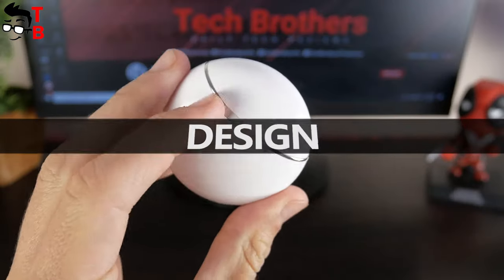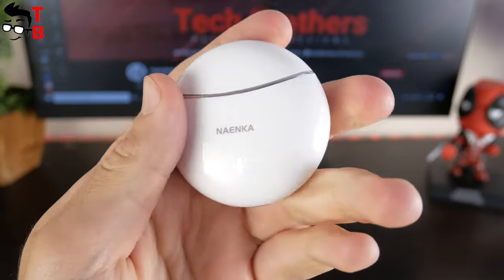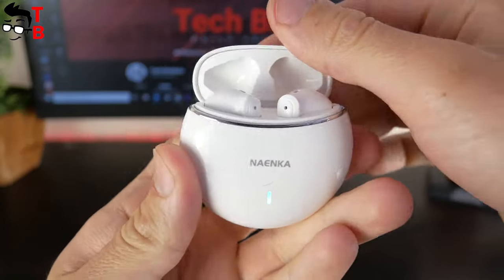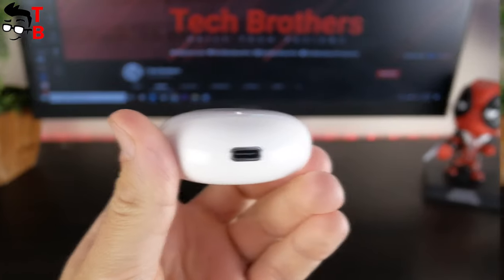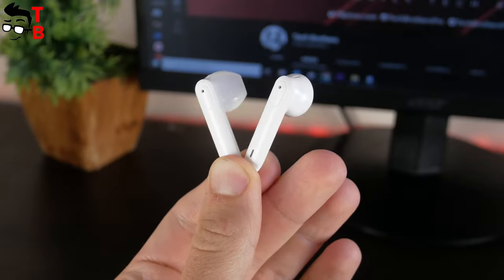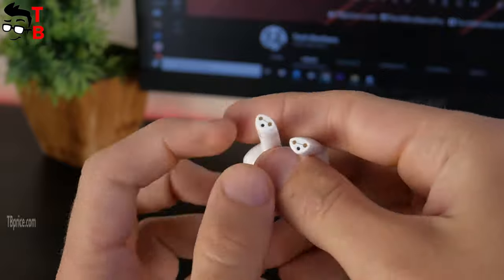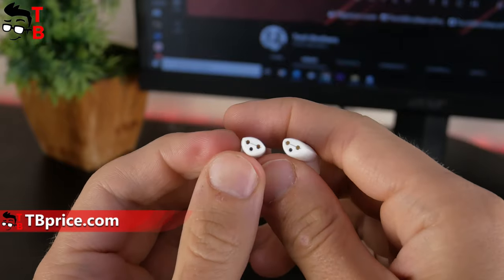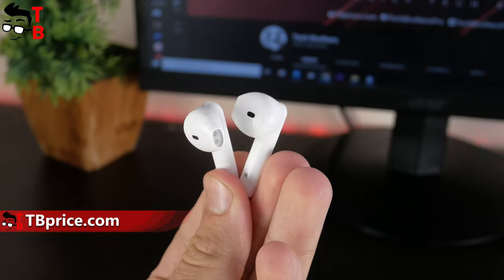As you can see, the charging case of Nainco Lite Pro earbuds has a round shape. It is made of glossy plastic. There is a company logo and LED indicator on the front of the charging case, and the USB Type-C port is on the bottom. The earbuds are also made of glossy plastic. Each earbud has a multifunction button, microphone, indicator light, and charging contact. Nainco Lite Pro looks very similar to Apple AirPods, especially from the inside.